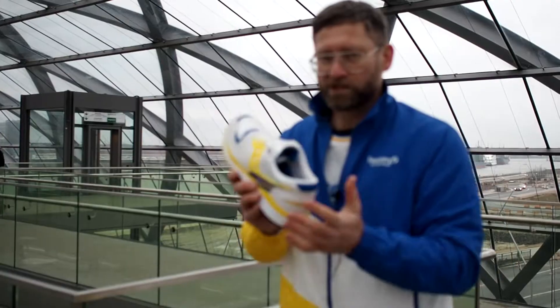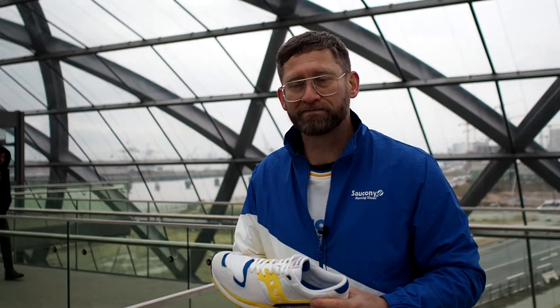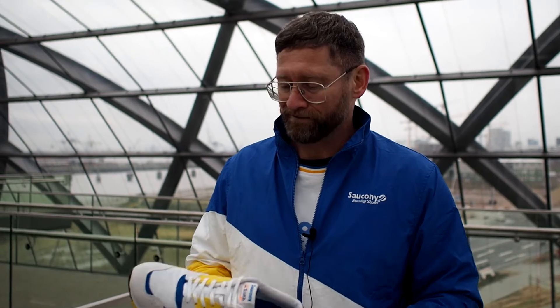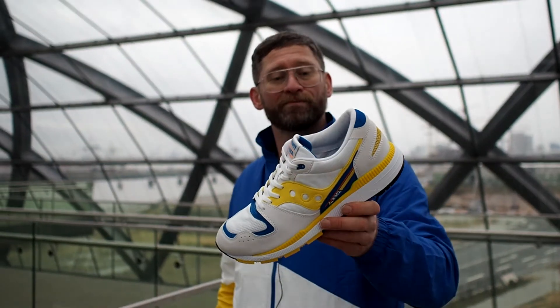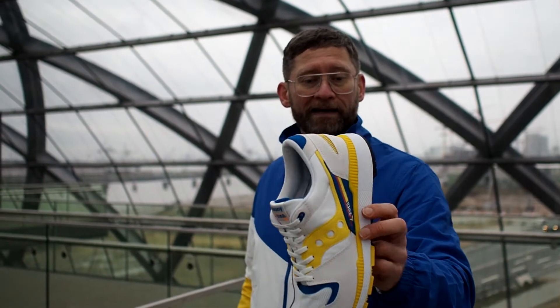Saucony is going to release a bunch of other vintage models from the archives, and that's actually the right thing to do right now because all the other brands are doing that. I think there are a lot of Saucony fans who are looking forward to that, and we can expect one or the other gem out of the archive. Again, Saucony, thank you very much for sending these out — these are very, very dope and I really like them.